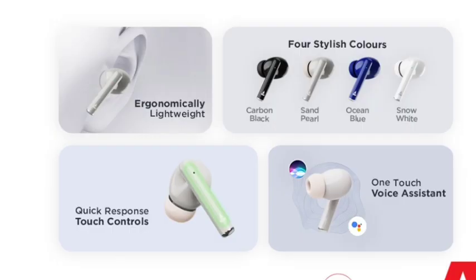You can see a quick touch response, touch controls, and voice assistant support. You can also see a little indicator light.